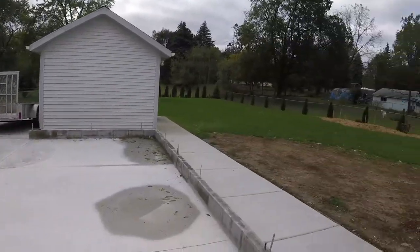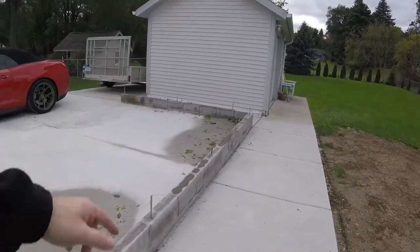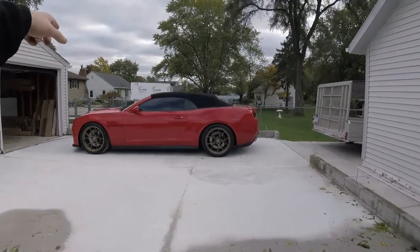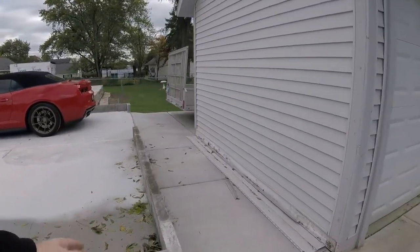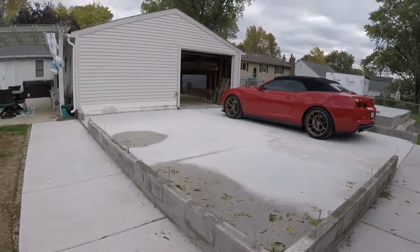All the blocks are up, rebar is installed, hurricane ties are installed, and I finished core-filling all the block today. We're going to start framing his section in about a week, and then when his is done being framed we're going to frame this one — which is probably not for a month, maybe a little longer.